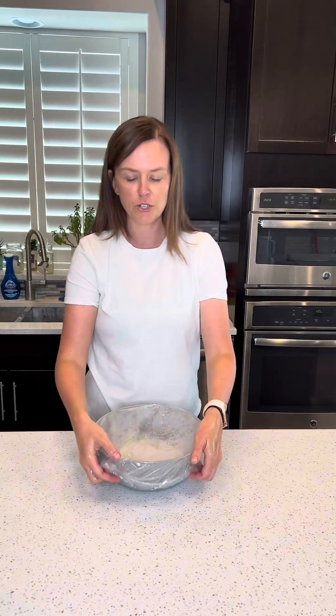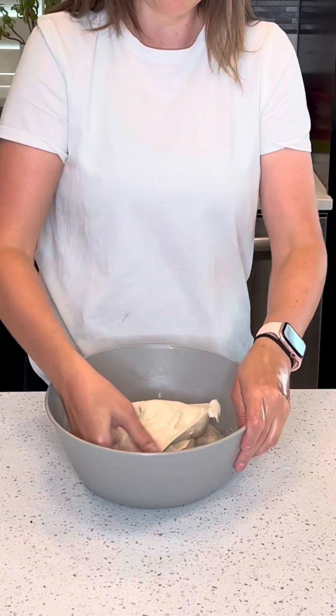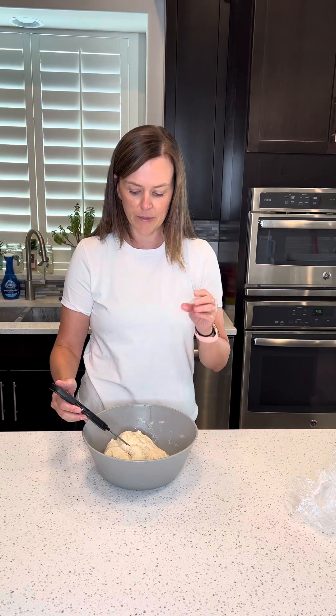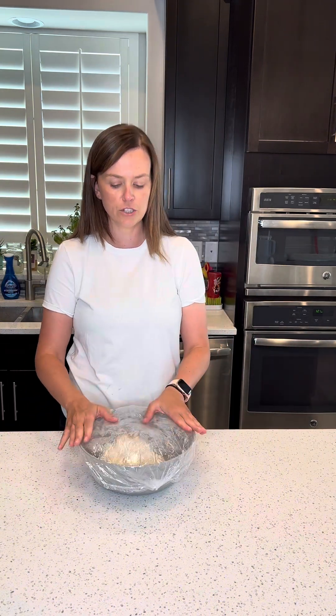We are on round two of our stretch and folds. Again, I go ahead and wash and wet my hands, and then I'm just going to stretch up, fold in, and do this clear around the bowl again. Before I cover it, I'm going to go ahead and take the temperature again, and it's just come down a little bit again. I'll cover it, let this rest for another 30 minutes, and come back for the final round.